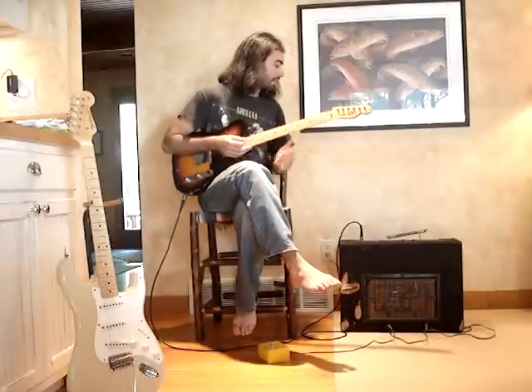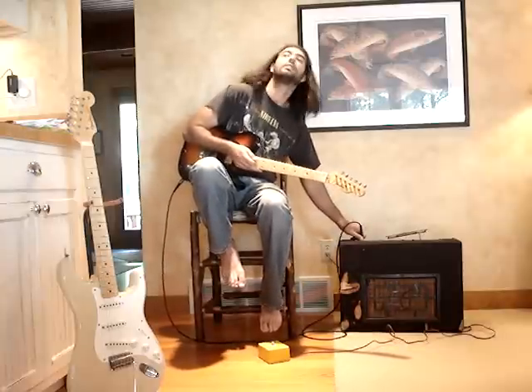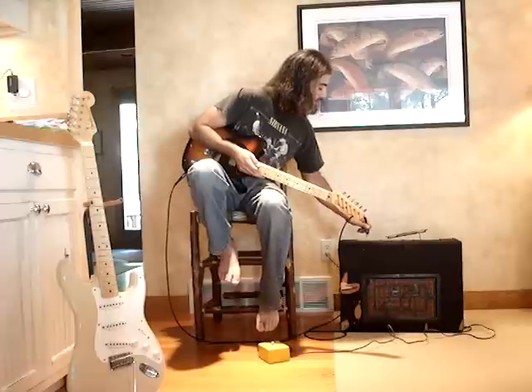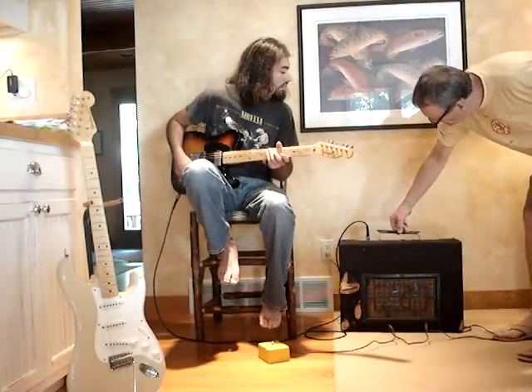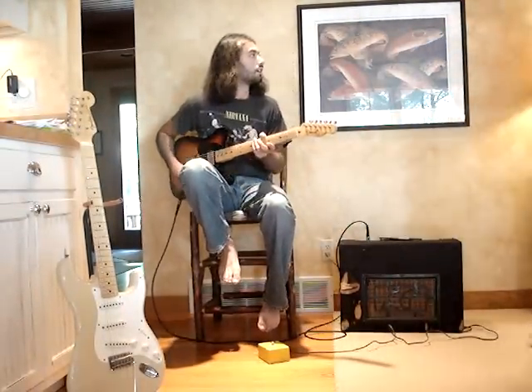Sounds marginally better than the other channel. It's a little screwed up on this thing too — it kind of goes down at the end, but it's definitely not the original handle.